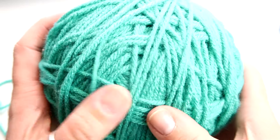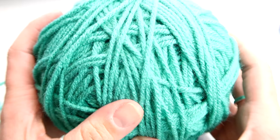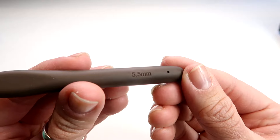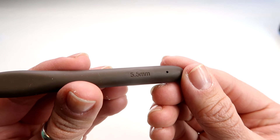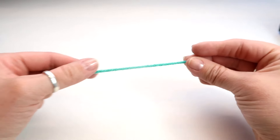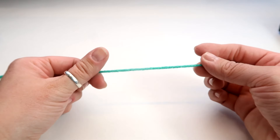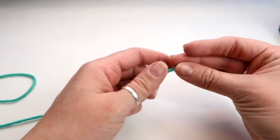In today's video I'm using one of my yarns that I've already rolled — it's a Simply Soft and I'll put all the information in the video description. I will be using a 5.5 millimeter hook to complete this project. I'm going to show you how to do a single crochet stitch, and I'm probably going to make a scarf, but you could do a blanket or something like that as well.